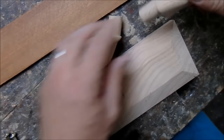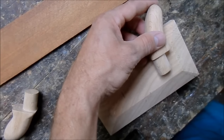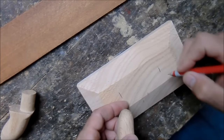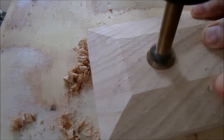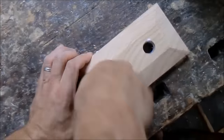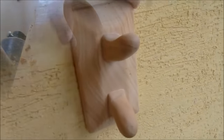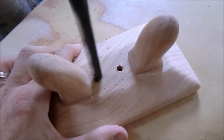Next I will drill two round mortices and then glue it up. I also drill two holes for the screws that will go into the wall.